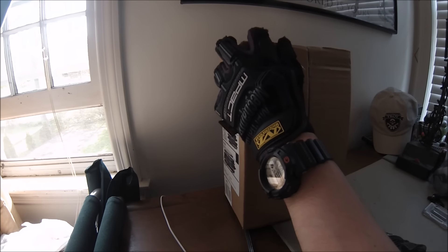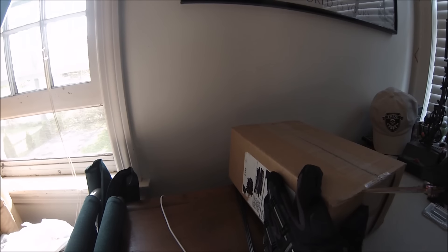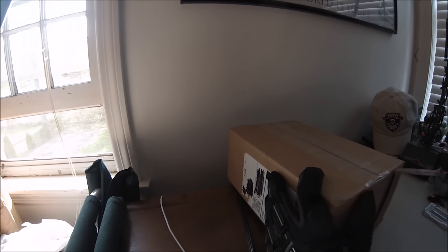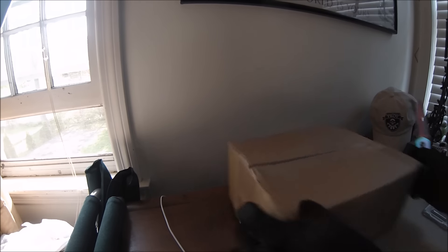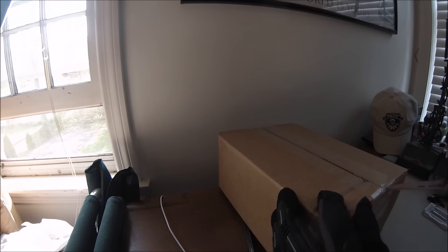In the shipping order it said it's three pounds, so it's definitely not one of the shotguns, but it is most likely a pistol. I have no idea what it is and I'm pretty excited to figure out what I got.